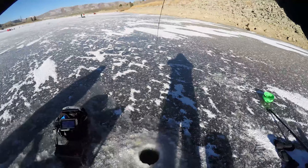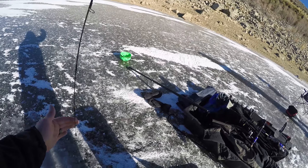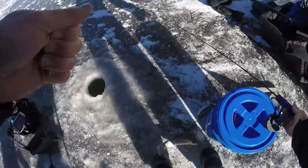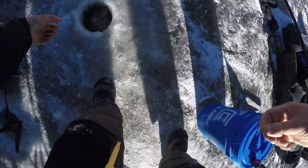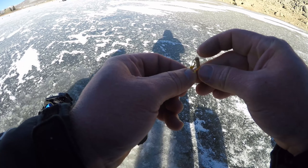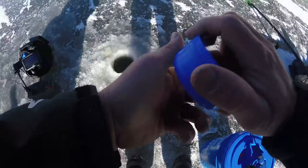He got it on the fall — nice little rainbow. Another rainbow, didn't even hit the bottom, he grabbed it on the fall. That's a good fish. I think that fish may have thought it was a crayfish or something. That was the goal!